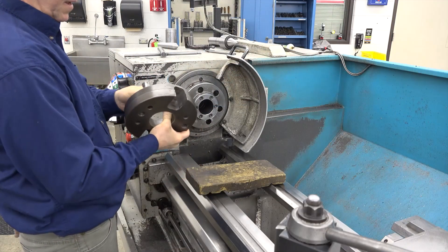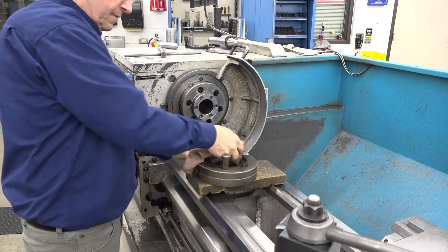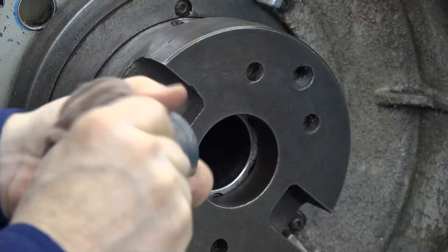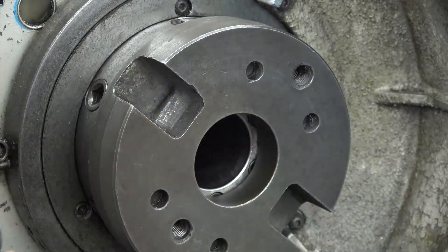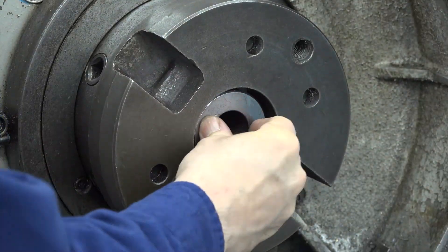Now that we understand the necessary equipment, let's set up the work between centers. Before installing, you'll need to clean a number of different areas. Start with the headstock spindle and the sleeve. Use your hands to feel for chips or burrs after cleaning, as these will cause the headstock center to run out.